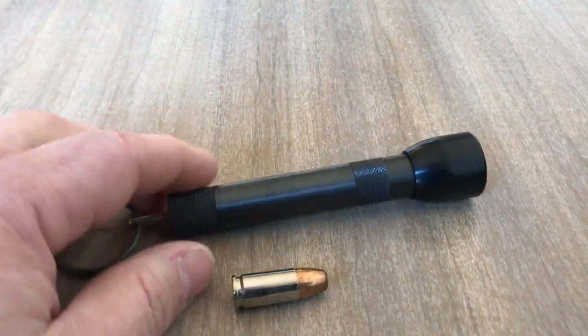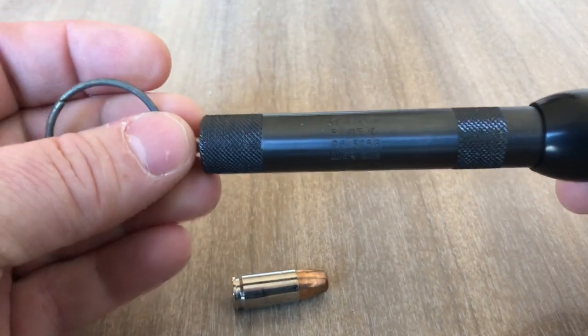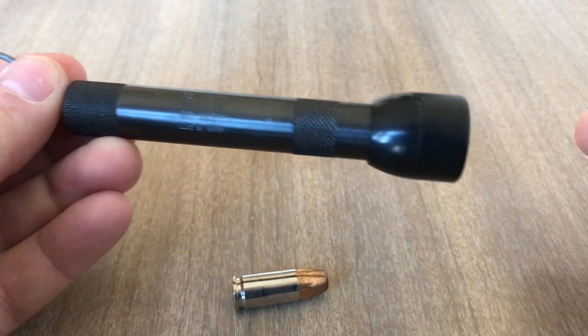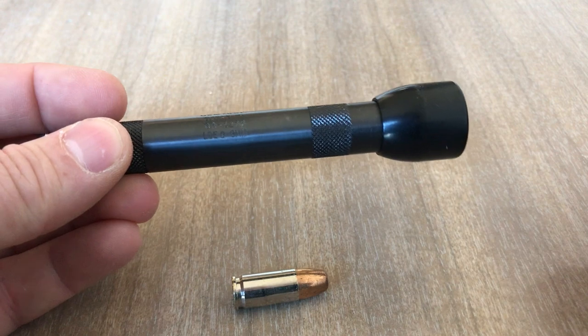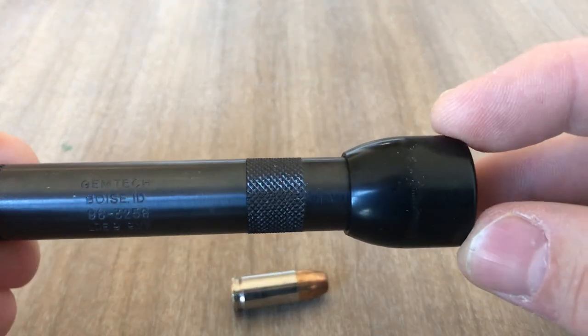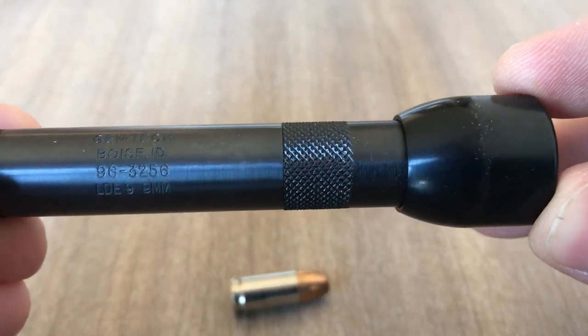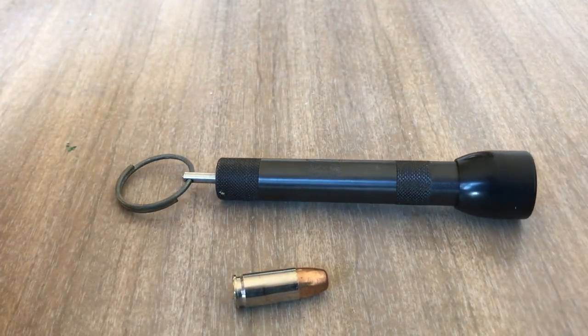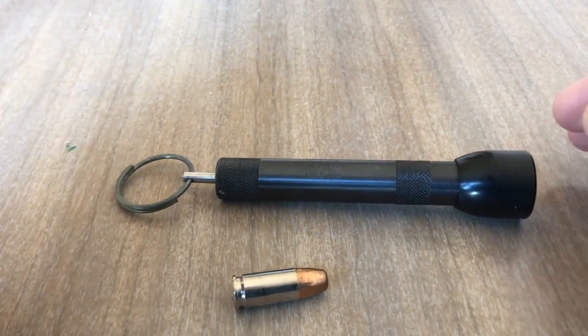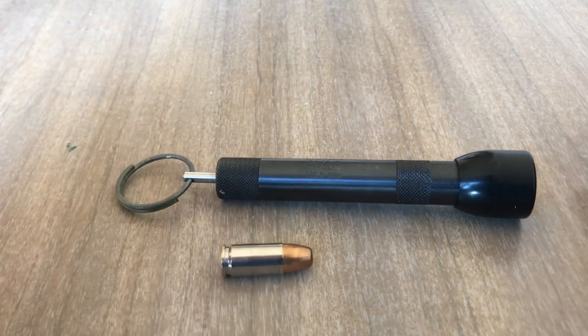I thought I needed to start documenting some of the weird stuff I've come across over the years, and this is a pretty unique item. It's a Gemtech LDE-9. It's an AOW — any other weapon — and it's a 9mm firearm.